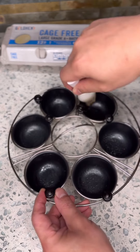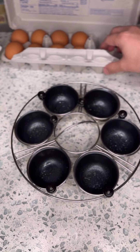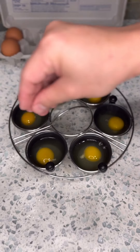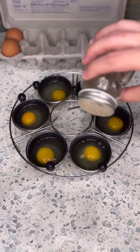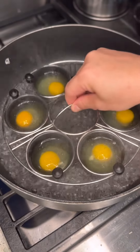Just add oil, spread it around, prep your eggs, then just drop them in there. You can season with salt, a bit of pepper, prepare your pan with boiling water, then place your poached egg maker in there.